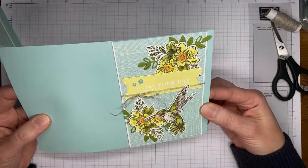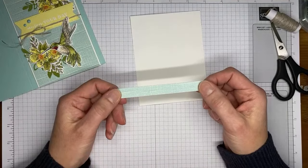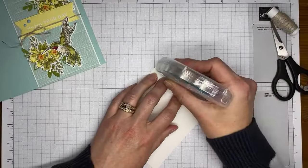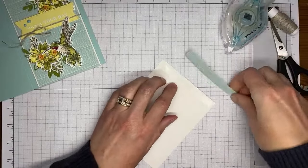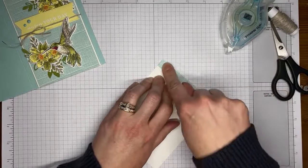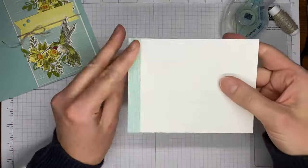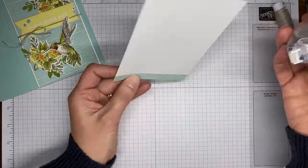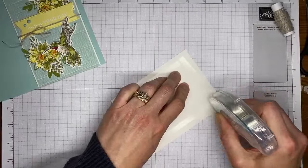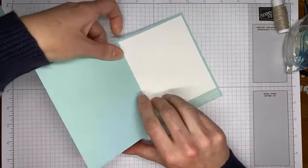The card front is all done. The gems add just a little something extra — a little sparkly but not over the top. For the inside of the card I kept it pretty simple. This is just a little strip about a half-inch wide that I trimmed off when making my card front — it's the Softly Stippled Designer Series Paper, also one of the free Sale-a-bration items. I'm putting that across the bottom of a piece of Basic White cardstock cut to about 5.25 by 4 inches, then doing a little Stampin' Seal here to finish up the inside.